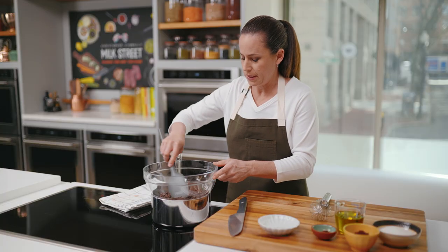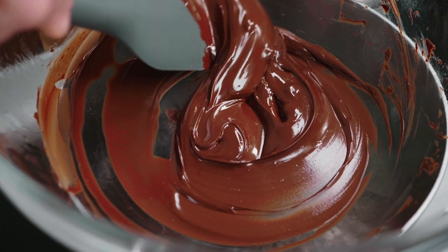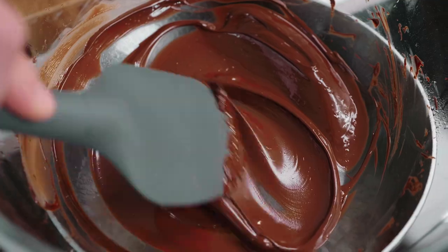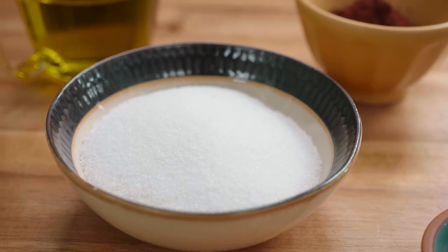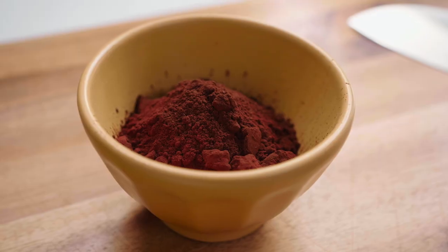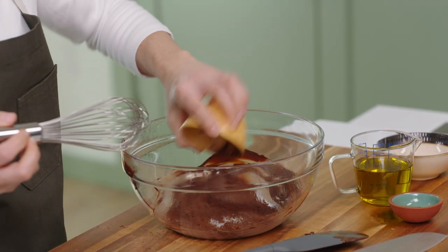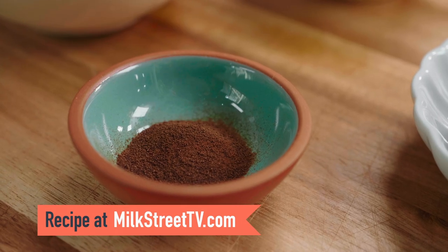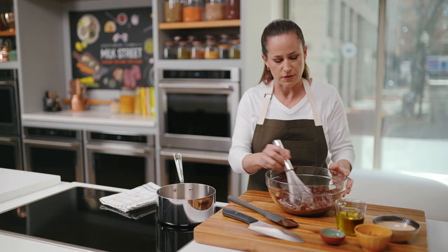When you use a double boiler, you want to make sure the bottom of the bowl doesn't come into contact with the water — you want it above so it's really just the steam melting the chocolate. That way we make sure we don't burn it. I'll stir it every now and then; it's going to take a few minutes. The chocolate is all melted. Next we're going to add a half cup of sugar and a quarter cup of cocoa powder. We recommend Dutch process cocoa powder — it has a really nice deep color, though regular cocoa powder will work too. Then a teaspoon of instant espresso powder, which really just amplifies the bittersweet notes of the chocolate.